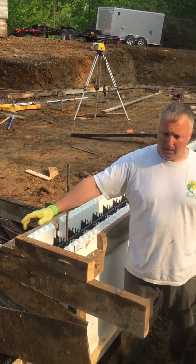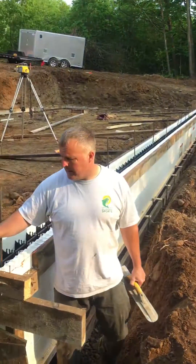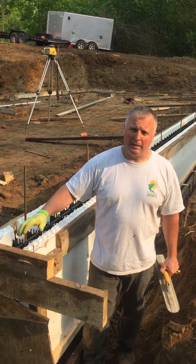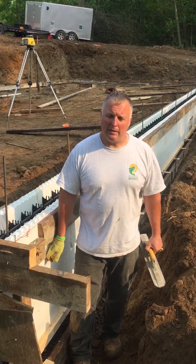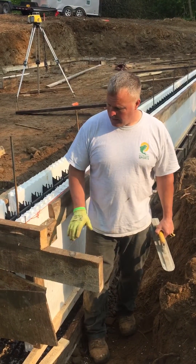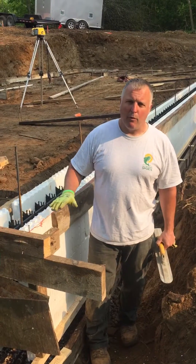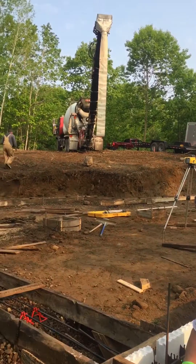The reason we're doing this is because there's a walkout basement back here — there's going to be a door coming out to grade, so we want frost protection in the back. These ICFs are going to give us good frost protection and keep the frost from driving under that footer. Our backfill is going to be up in here and we're going to have 40 inches of coverage. We're using a conveyor truck today.